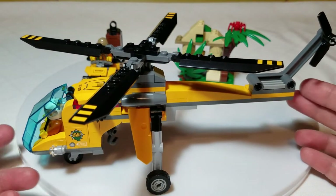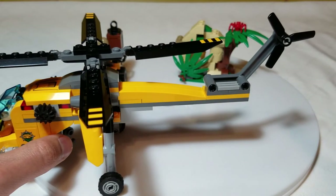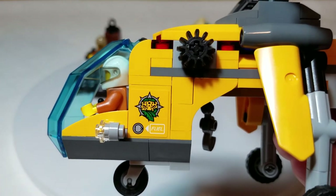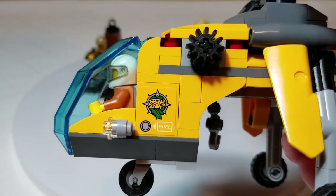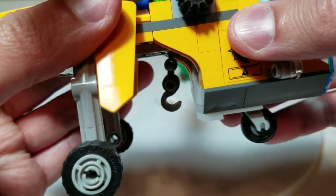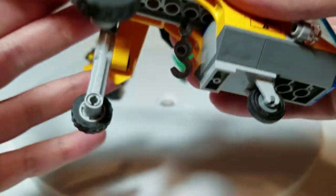The helicopter is a pretty cool one — basically almost like a downscaled version of a larger one. The rotors spin, both the main as well as the tail rotor. It's got little wheels on it, a sticker with a fuel gauge and a Jaguar logo, and some lights. It's a cargo helicopter, so this black knob will lower and raise the hook, which you can use to pick up various things.